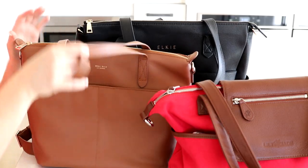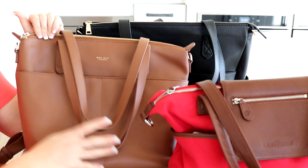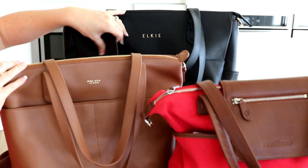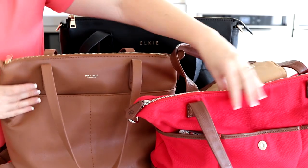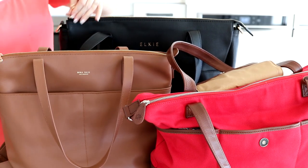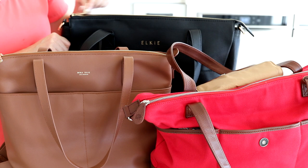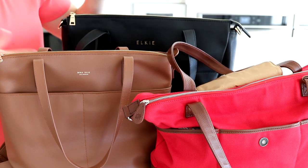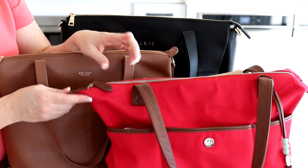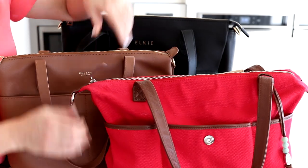The drop length on all of the tote handles is really good across all three bags. The 1.0 version of the Amelia was too short, but the 2.0 extended it so it now fits comfortably under your shoulder. The Elkie has the longest drop length. Testing the zippers: the Mina Bae is really easy to do with one hand and feels very smooth; the Elkie is nice as well, though the Mina Bae feels a touch smoother. The Lily Jade also has really nice zippers, comparable to the Elkie.